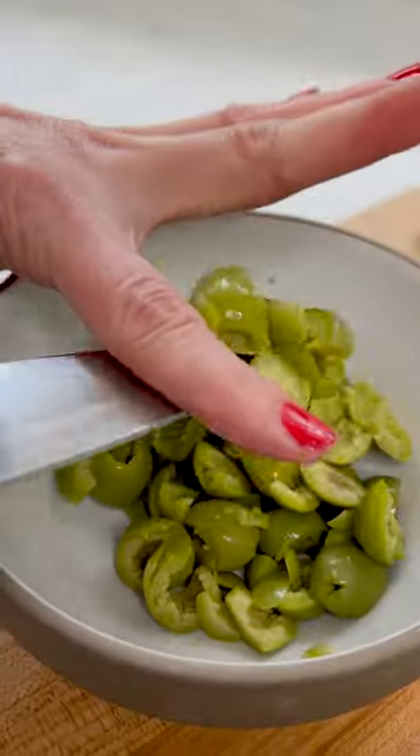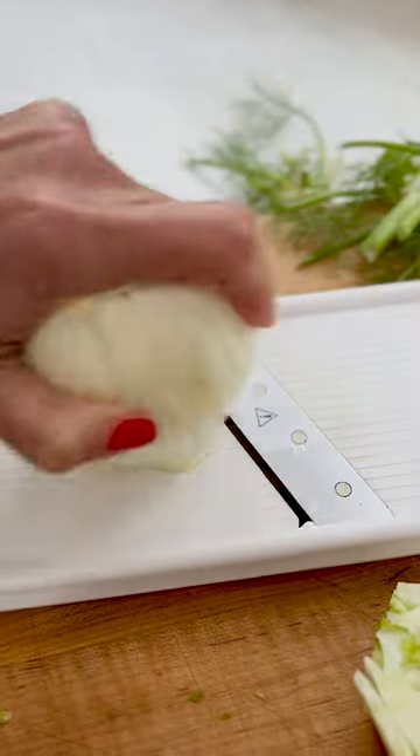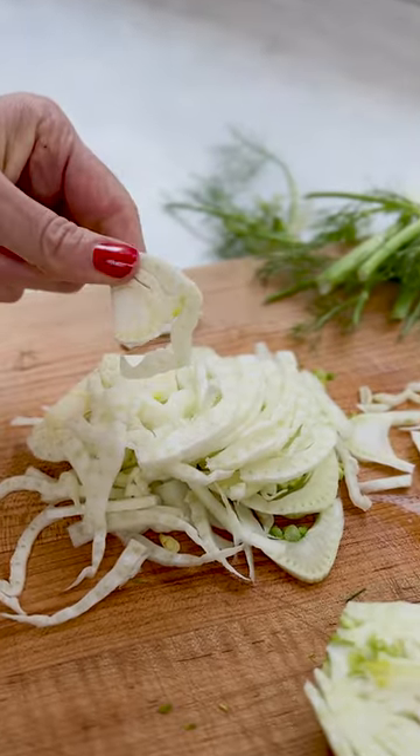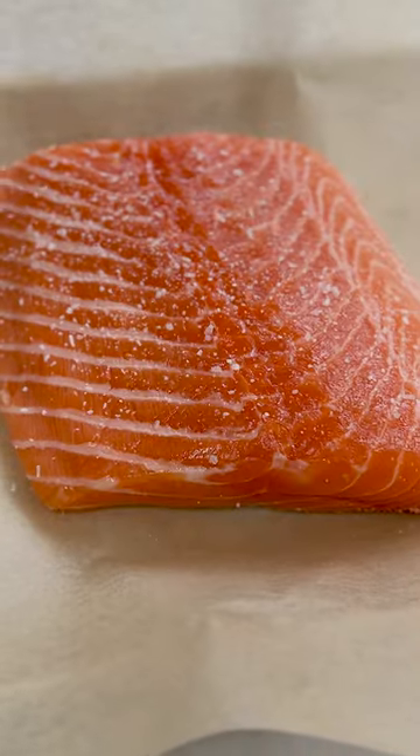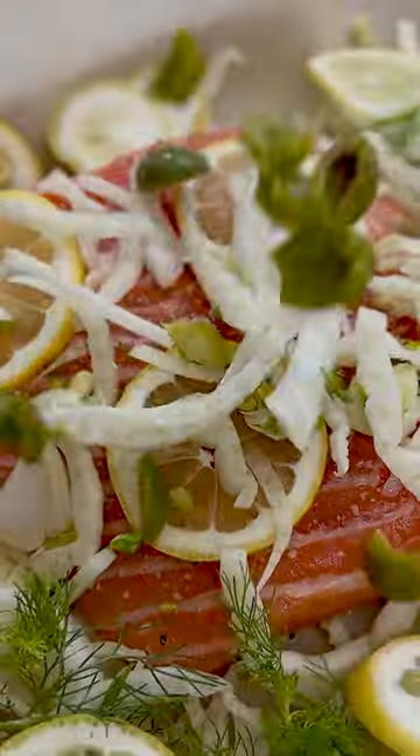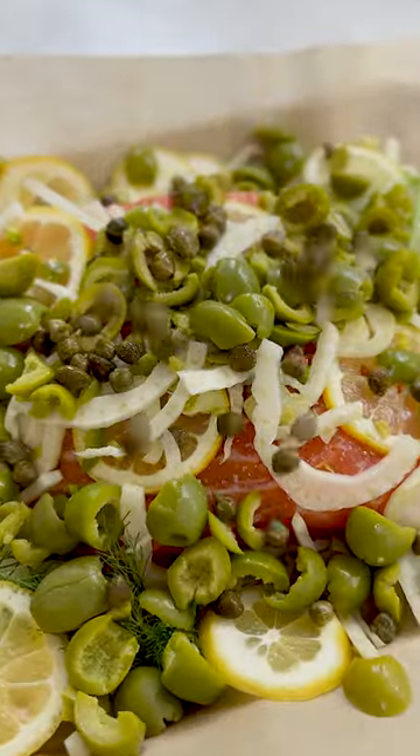It starts with tons of chopped Castelvetrano olives, thinly sliced fresh spring fennel, some nice lemon slices, and of course a big piece of salmon that you season really well. Put everything on top including some capers and olive oil.